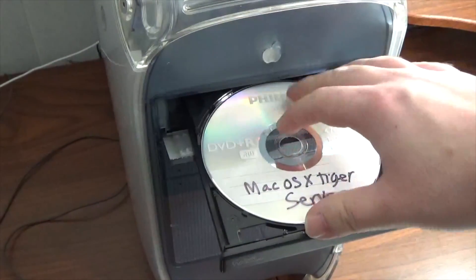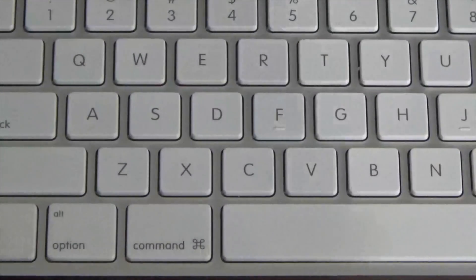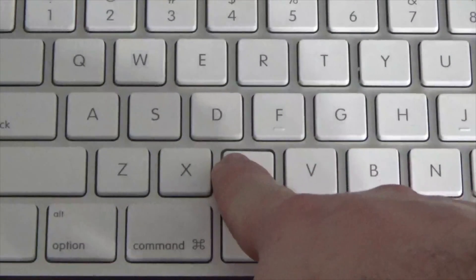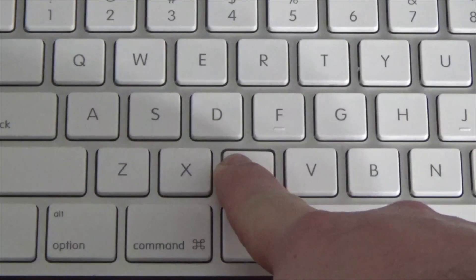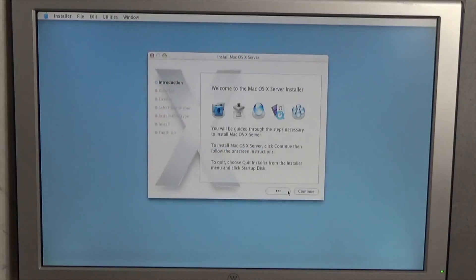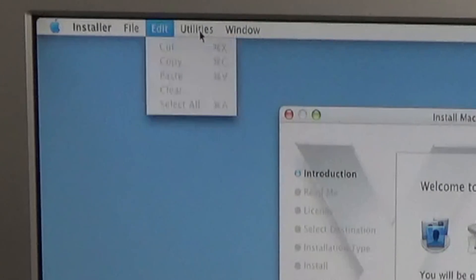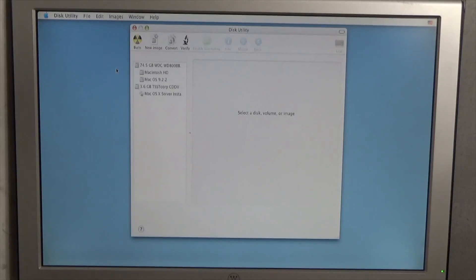This Power Mac already has Mac OS X Tiger on it, but I happen to have a copy of OS X Tiger Server — which is overkill for this purpose, but I have it so why not use it. While the machine is rebooting, we're going to hold down the C key, which instructs the computer to boot off the optical drive and not the internal hard drive. And now we're booted right into the installer.